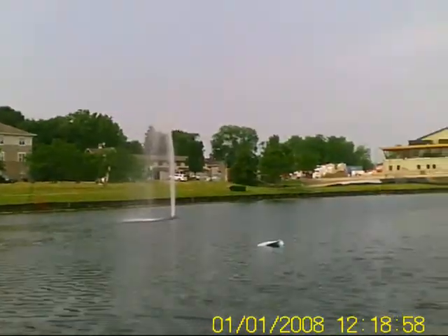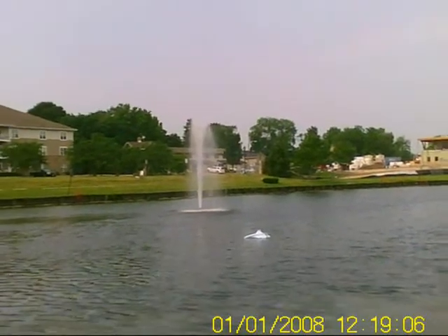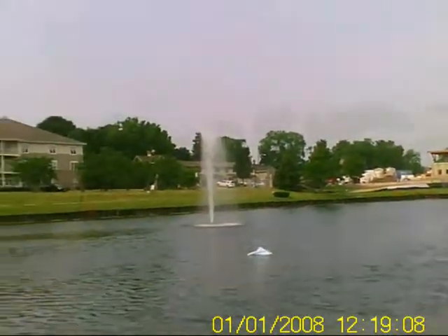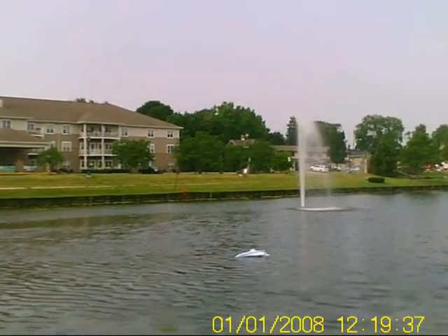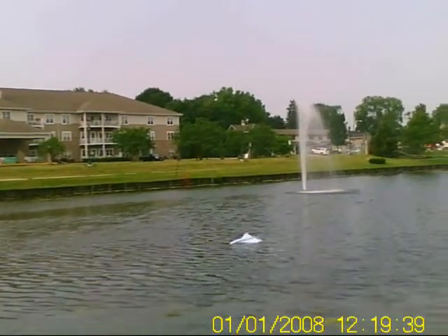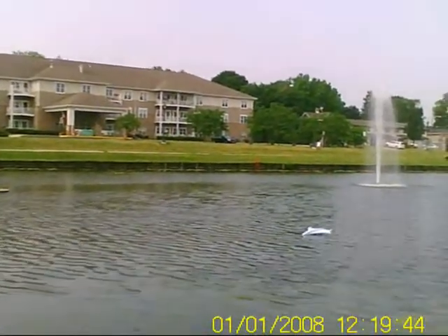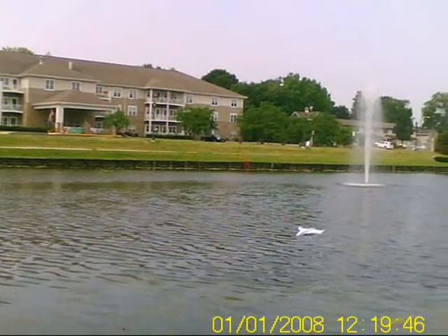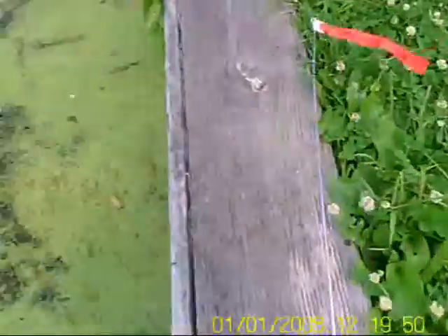Now I might be going swimming, guys. Well, unless the wind gets it over here — it's too windy today. I smell the speed controller. Now I gotta let the wind bring it over. Fried it out.